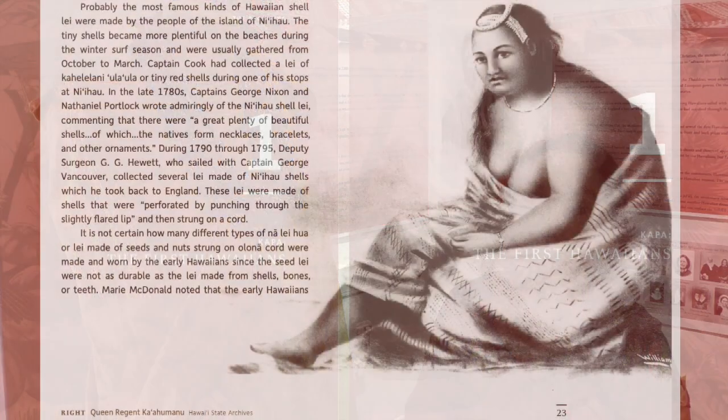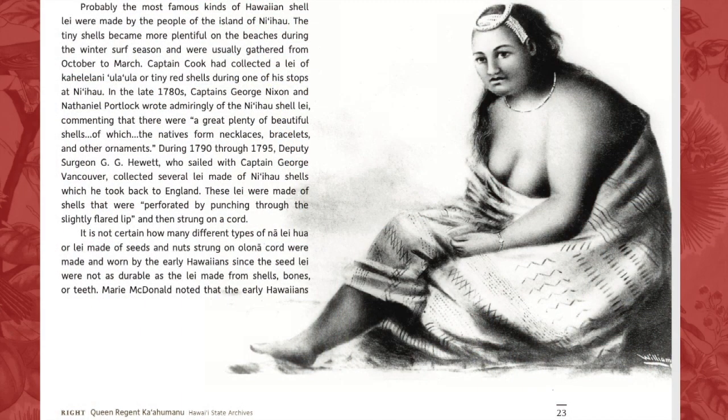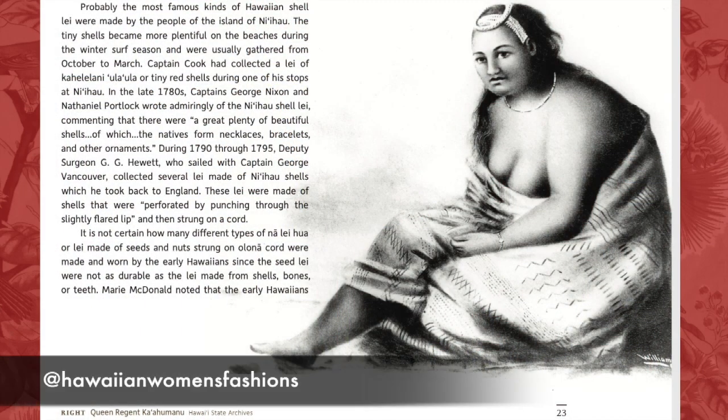The royal women, however, who had the most marvelous pieces of kapa to wear, sometimes were enveloped in as much as 30 sheets of kapa.